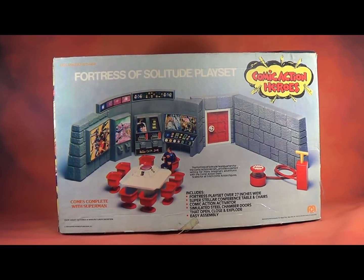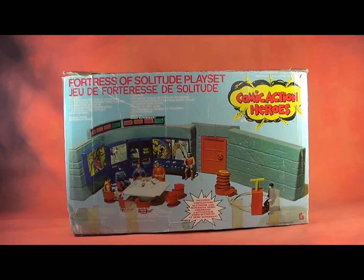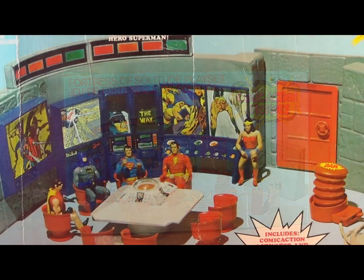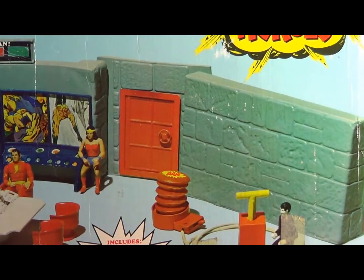The Fortress playset was released in three countries: the United States, Canada, and the UK, where Grand Toys and Denny Fisher released it respectively. The Denny Fisher and Grand Toys boxes are much smaller than the U.S. box, and they always seem to be the second version of the set.